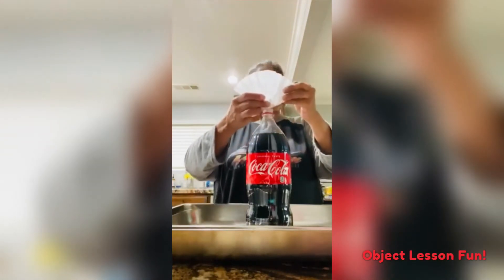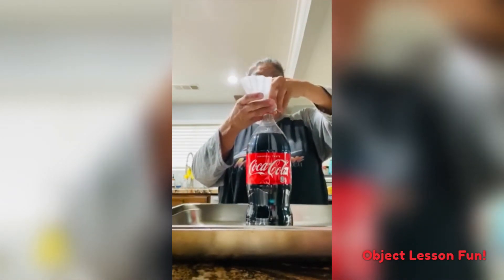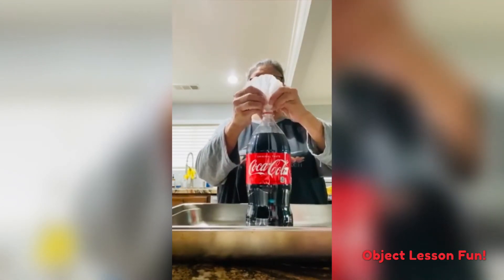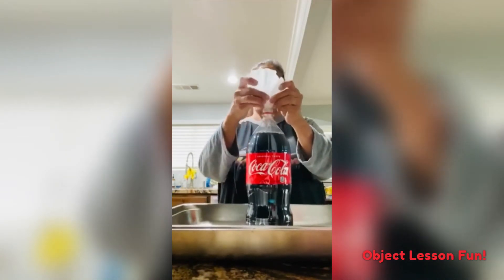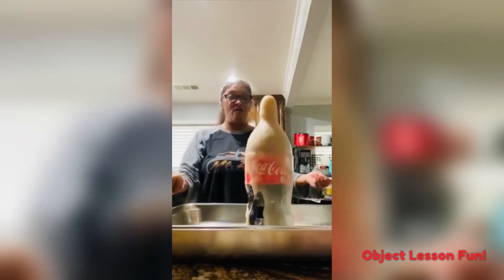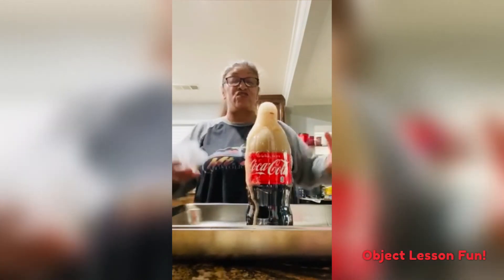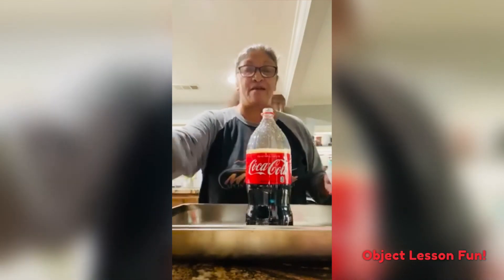Okay, here goes! Whoa! Oh my goodness! Isn't that just like God to be awesome and just give us so many blessings that we can't contain them all? All right, there's my challenge — I'll be looking forward to seeing yours. Bye!